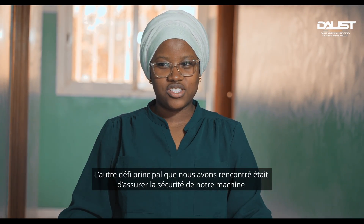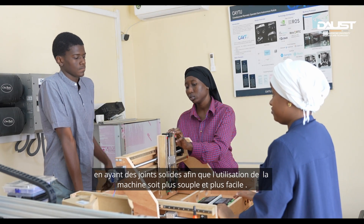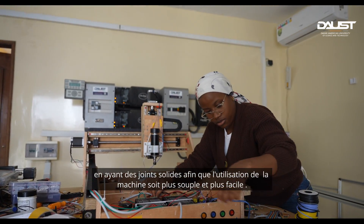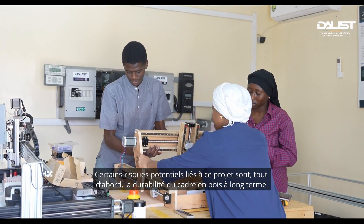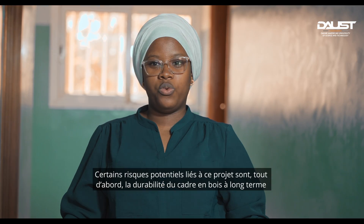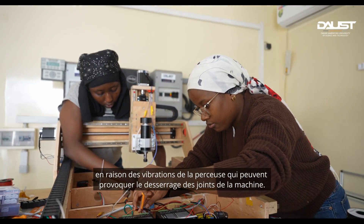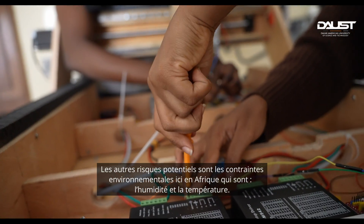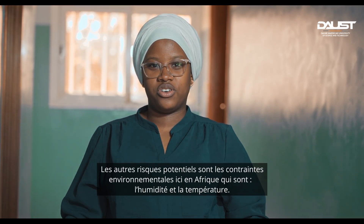Another major challenge was ensuring the safety of our machine through strong joints, so that while operating the machine it would run smoothly and not be hard to work with. Potential risks associated with the project include the durability of the wooden framework — in the long term, vibrations from the drill could cause loosening of the machine's joints. Additional risks come from environmental constraints in Africa, specifically temperature and humidity.